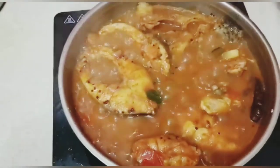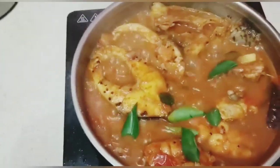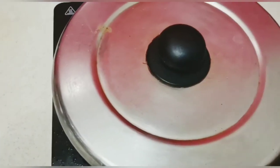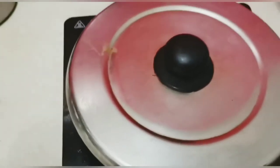After some time you can see it boiling like this. Now we will close it with the lid for some time.